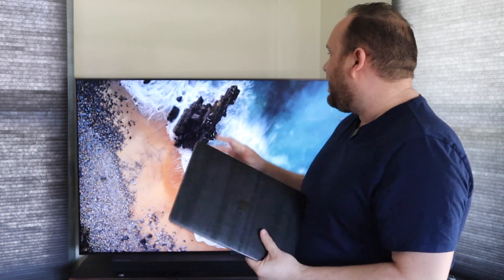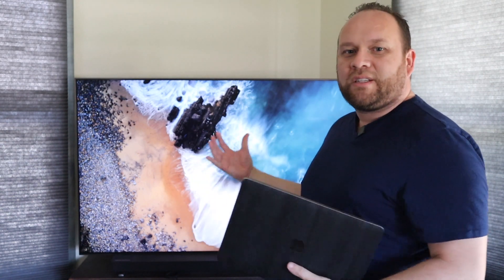Hey guys, Juan here. Thanks for stopping by my channel and checking out this video. Today I'm going to show you a really cool tech tip — how you can take your MacBook Pro and mirror it to your Samsung TV using what's called AirPlay.